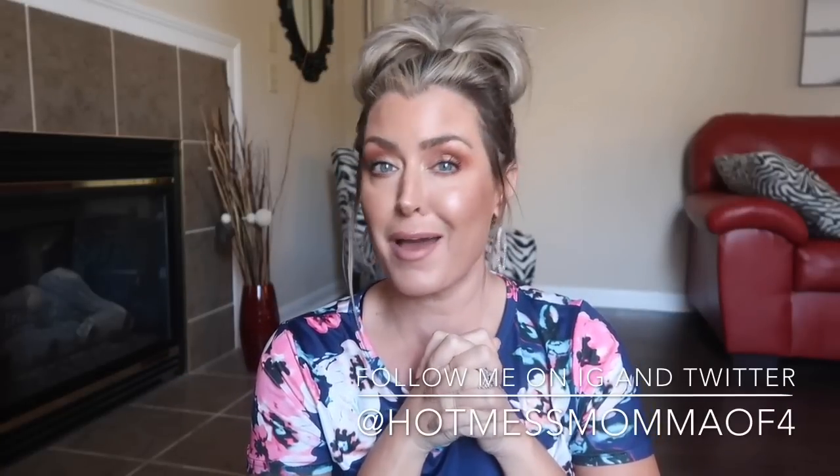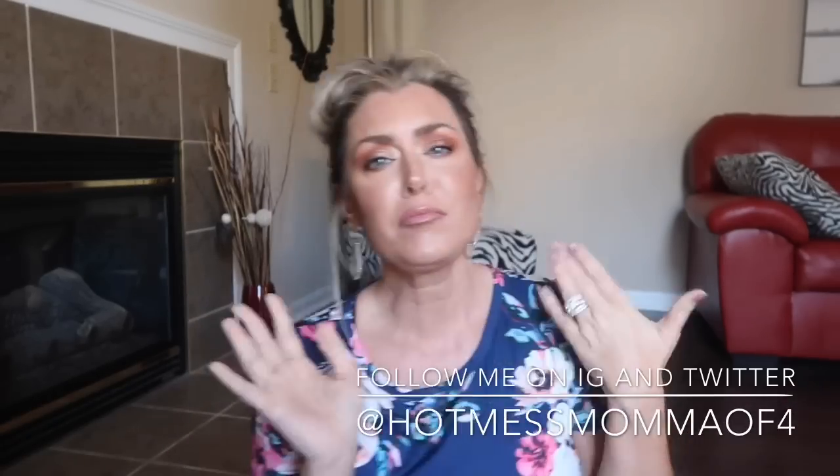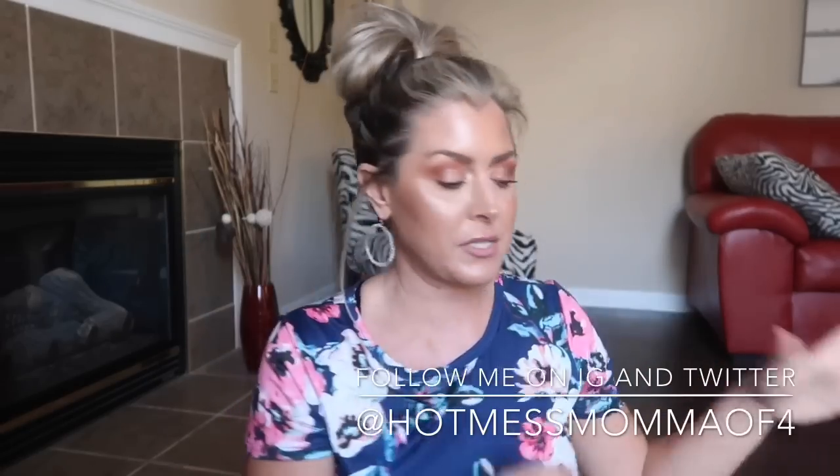Hey everybody, welcome back to my channel — or welcome if this is your first time. I'm going to apologize right now because I don't think this is going to be the sweetest, kindest, nicest video or the best first impression of me. With that being said, if you follow me on my second channel, you've already seen this unboxing, and I went back and forth on whether I was going to do it on my main channel.